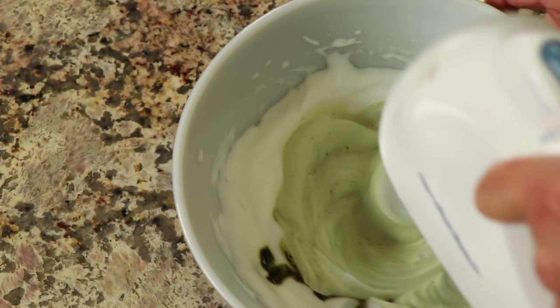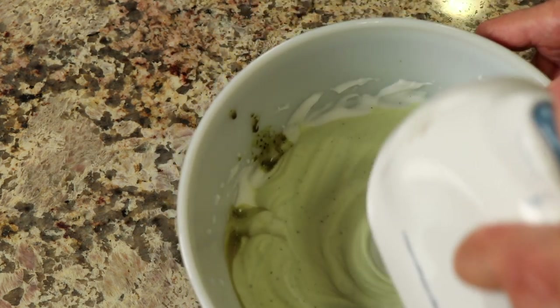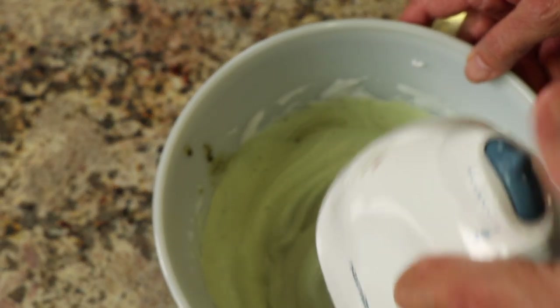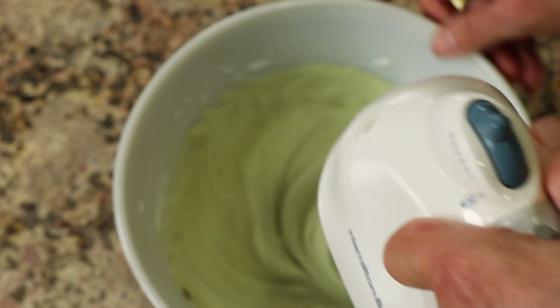If you have any leftovers of this matcha whip, you can store it in the refrigerator for a day or two more, but you'll notice that it does turn to liquid again, so you'll have to re-whip it before you can use it the next day. The aquafaba will keep in the refrigerator for about two, maybe three days.